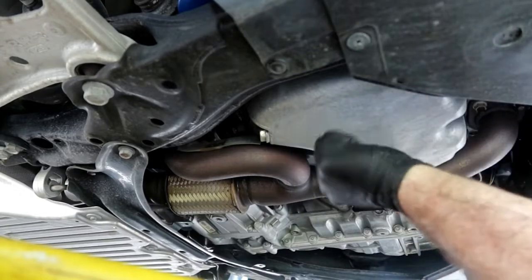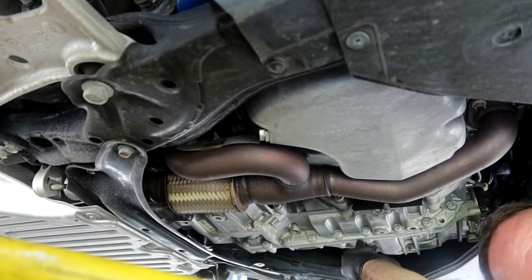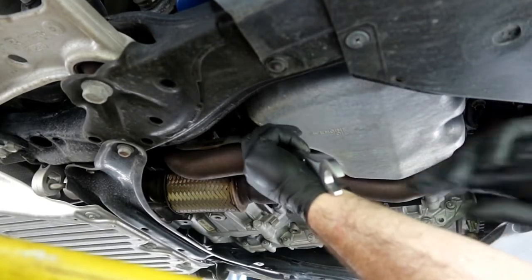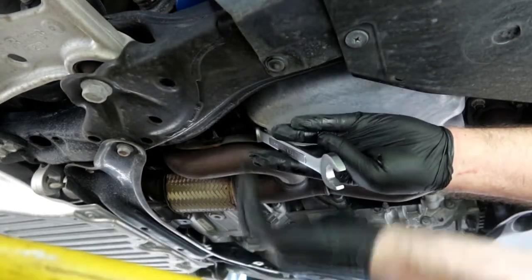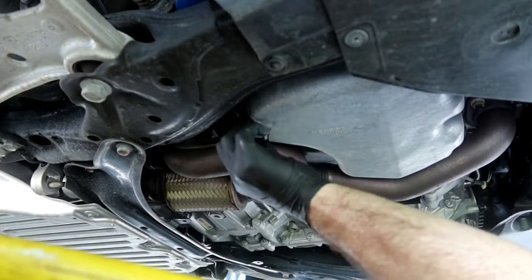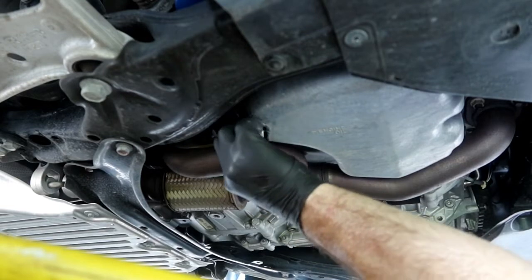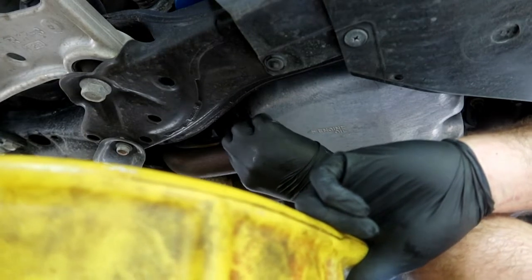So underneath the car here, the oil pan is on the passenger side, transmission on the driver's side. Put a box end wrench on here — 17mm — shouldn't be too tight. I did get a new oil plug gasket. They recommend changing it every time on this one, and actually on most cars.